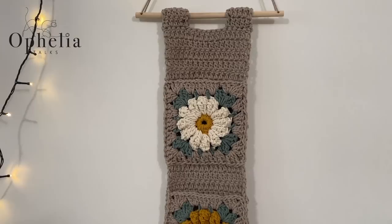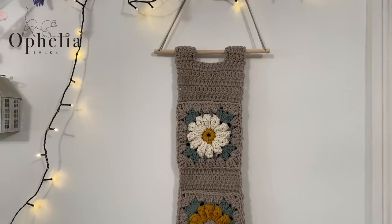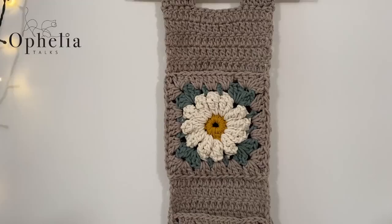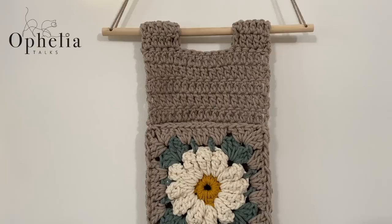Hi everyone, it's Anja here and I'm back with another video for Ophelia Talks. Today we are making this lovely wall pocket — a hanger with three pockets. I thought I'd put daisies on the front, well actually two daisies and one sunflower because I swapped the colours around. The design is the same and it's so easy to make.